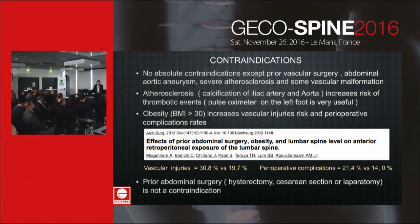Atherosclerosis increases the risk of thrombotic events. In this case, it is necessary to be careful with the retractor, and a pulse oximeter on the left foot is very useful.